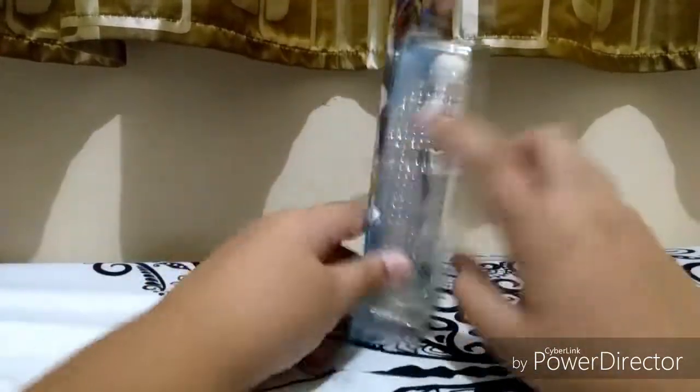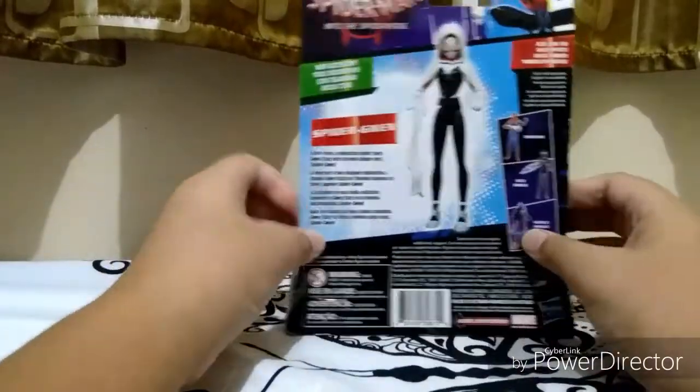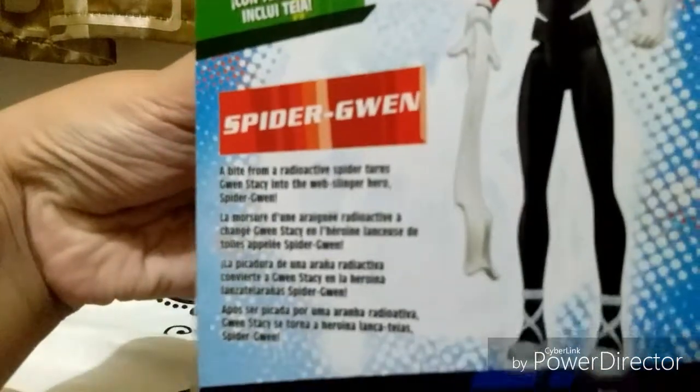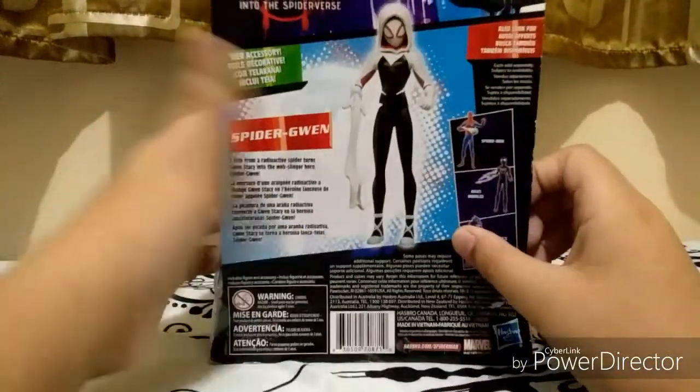Here's what the packaging looks like, and here's the sides. The other side — they cut textures at the sides, that's cool. And here's the back with other figures, and here's the info — go ahead and pause it if you want to read it.